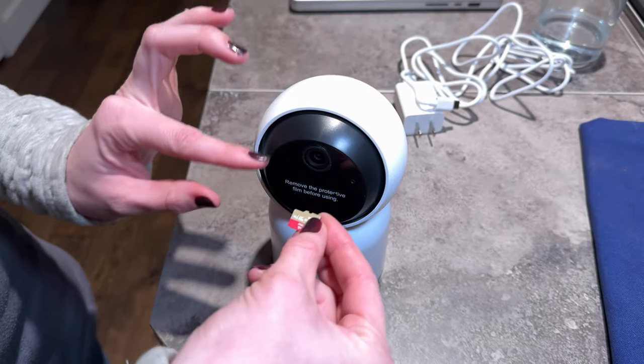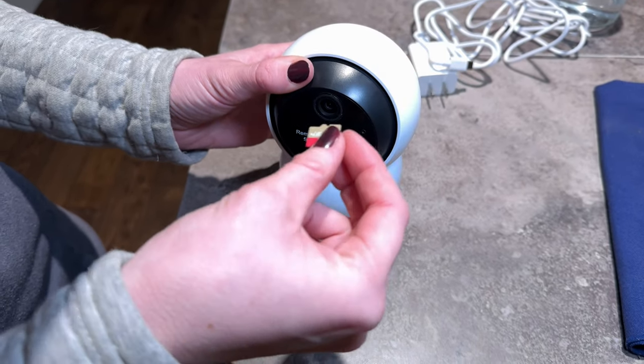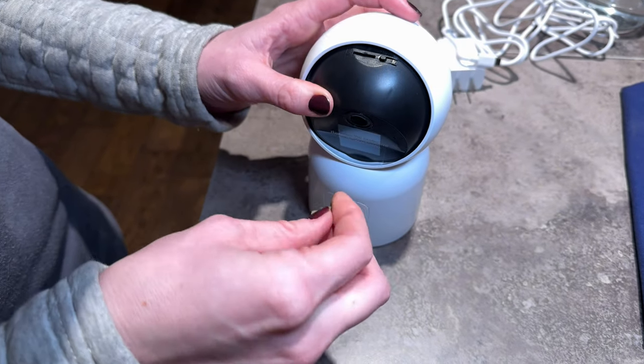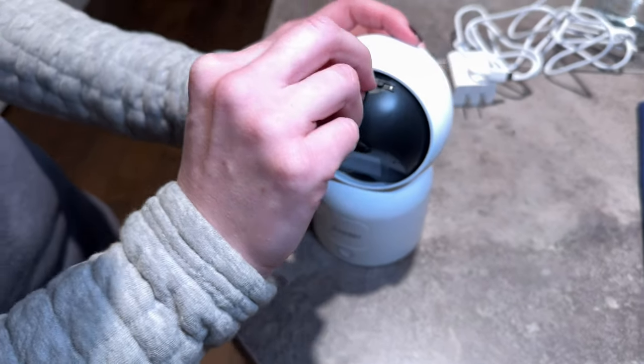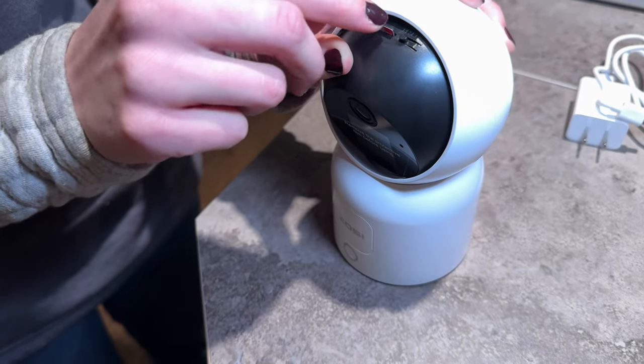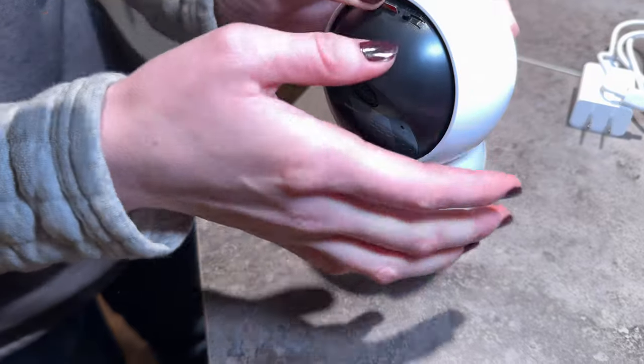You can put a micro SD card in — that is not provided, so you will need one. You just push down, the slot is up here, and you just pop the SD card right in.